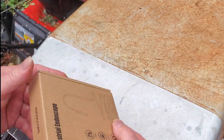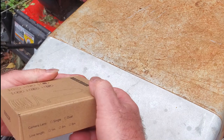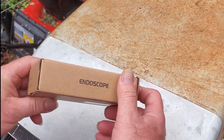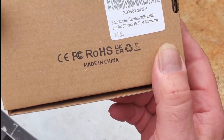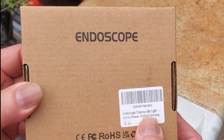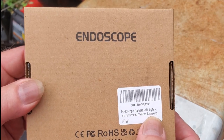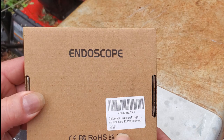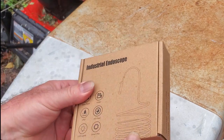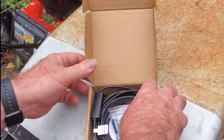The box is fairly generic — it does not have a name on it, just 'endoscope' — and it tells you some of the features. The label on it says iPhone, iPad, and Samsung, which is basically Android. This has an adapter for iPhones, but the plug that comes on it is for Android.